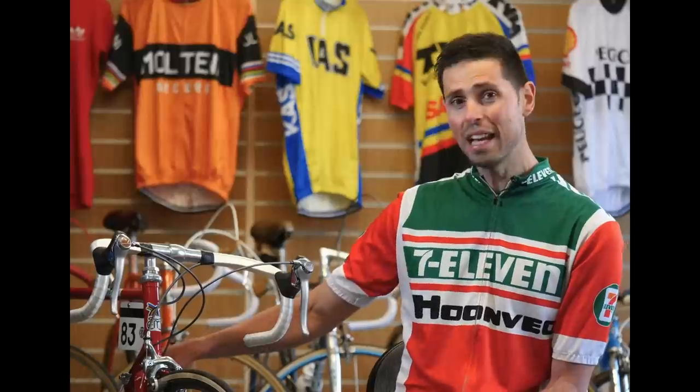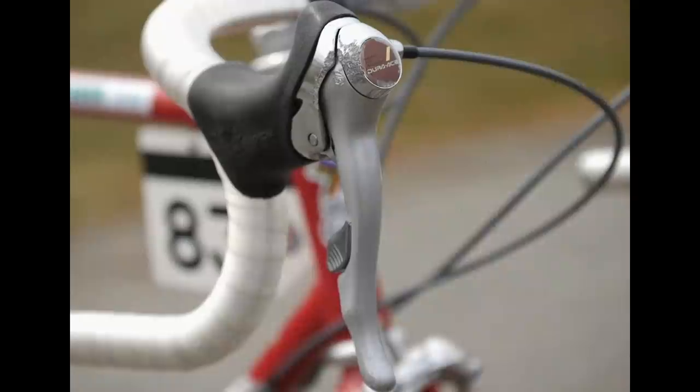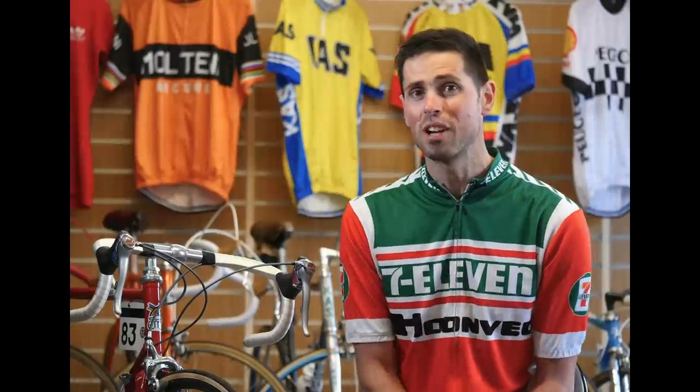It was a technology that moved our gear levers from the awkward downtube position up onto the handlebars of our bikes, combined in with our brake levers. For us road cyclists, it was a complete game changer.